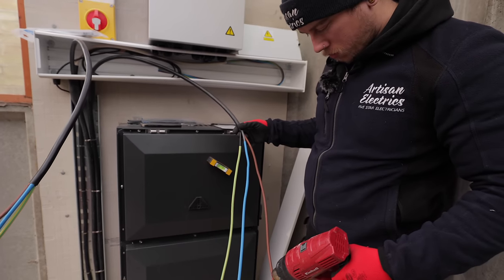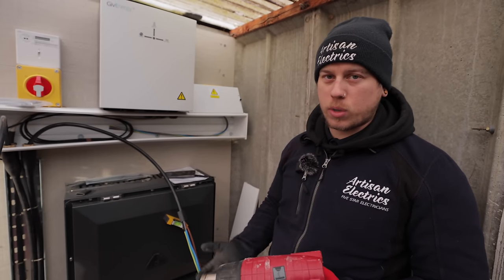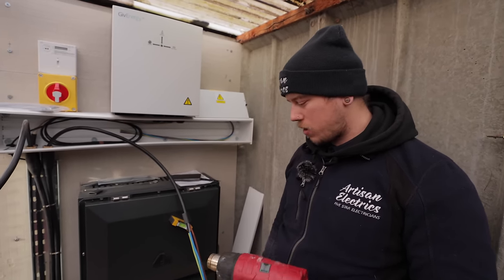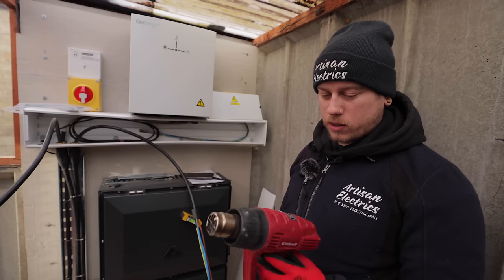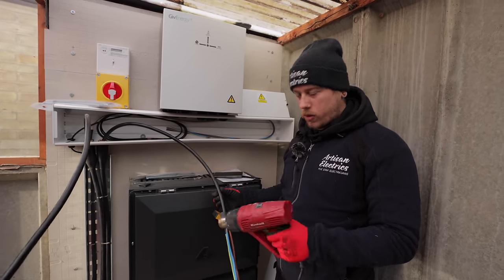Tool of the day is this 230V mains heat gun. I was using the battery one yesterday but it's so cold it was taking ages. This one has two speeds, it's cheap and cheerful, but it does the job so much quicker than the battery one — and it's not going to run out.